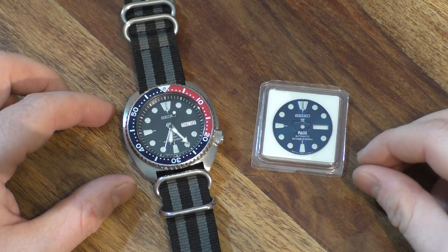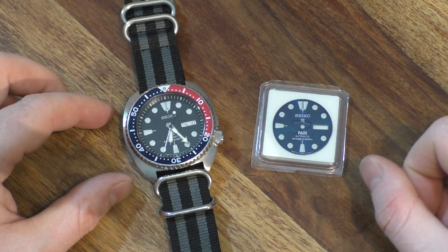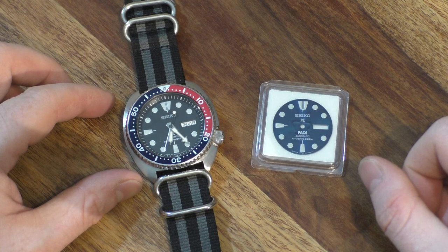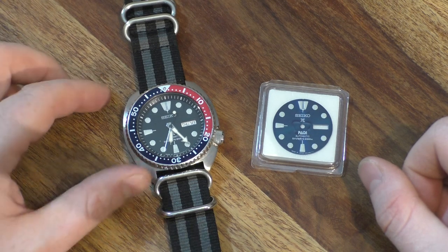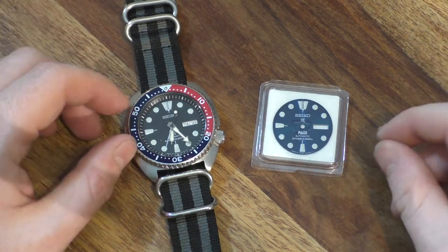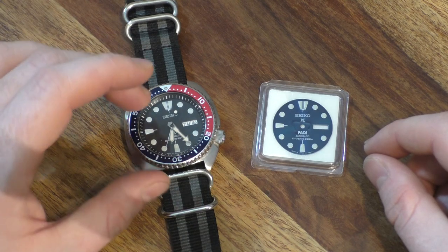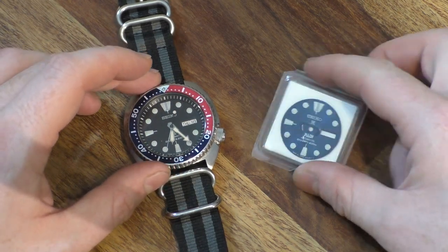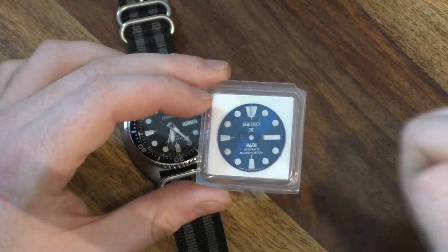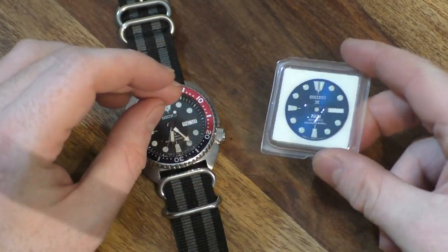Hello and welcome to another video on the Grimwood Watch Modern Channel. Today I'm going to be doing a dial swap, and the watch in question is this lovely Seiko Turtle SRP779J1, which I bought for £200. It came with the box but not the original strap or any instruction manuals, and that didn't bother me. I also purchased this OEM Seiko Paddy Turtle dial, also a Japanese version — as you can see, this is no aftermarket cheap one.